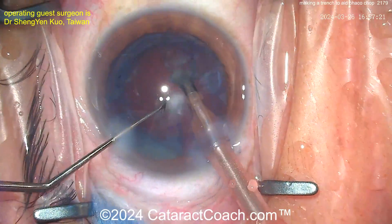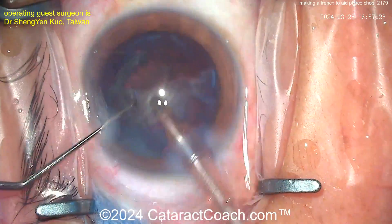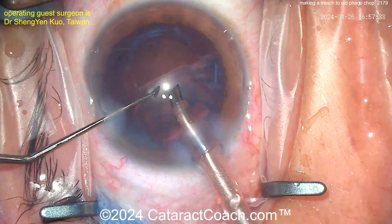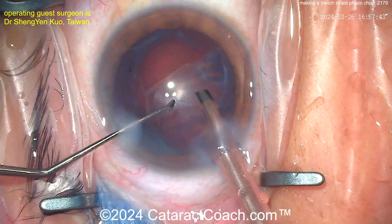Here comes the epinuclear shell — just get that to flip over on itself and get it out of the eye. Look at that — beautiful! What a nice case. Let's finish watching this case and see what we get at the end.